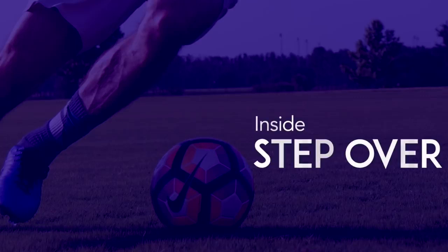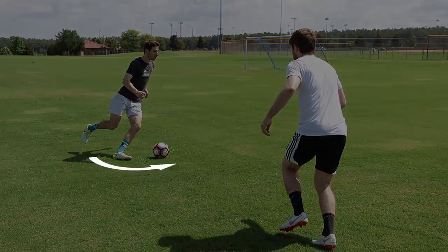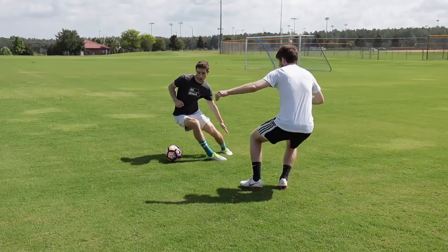Inside Stepover: Bring one foot across your body and around the front of the ball. Then use the outside of that same foot to go the other way.